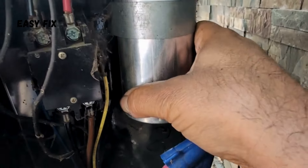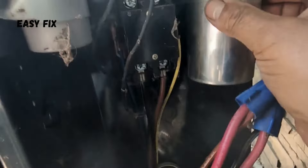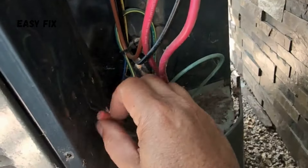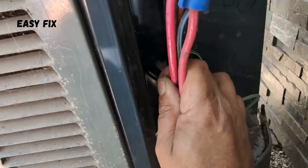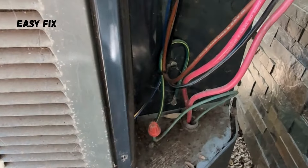Make sure it's properly installed, bolted and secured, not touching any metal. Try to keep anything from making contact with anything else, which may cause a problem.